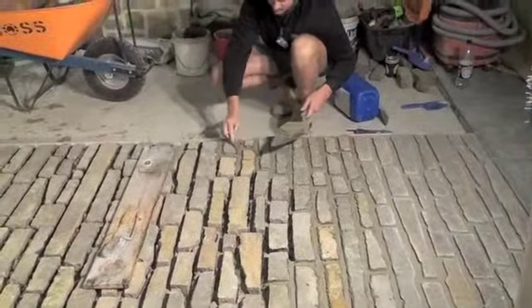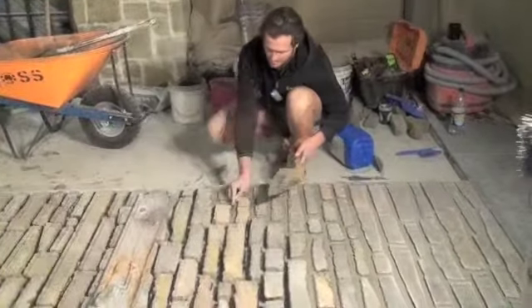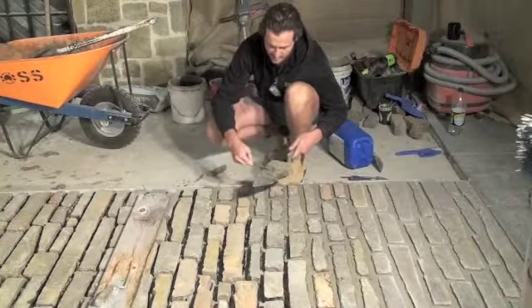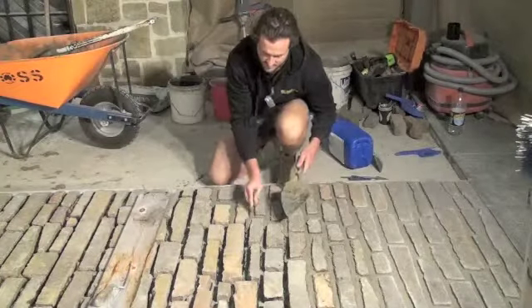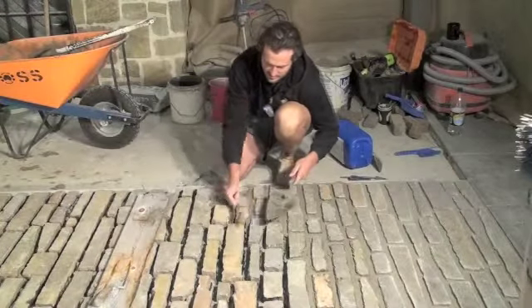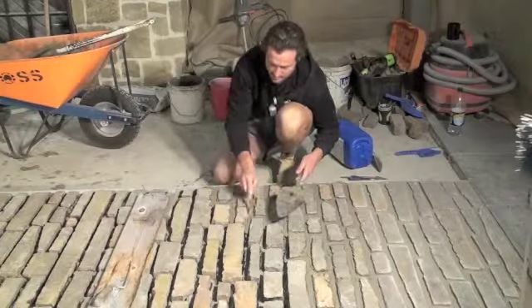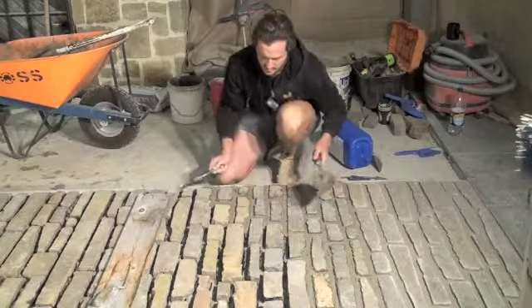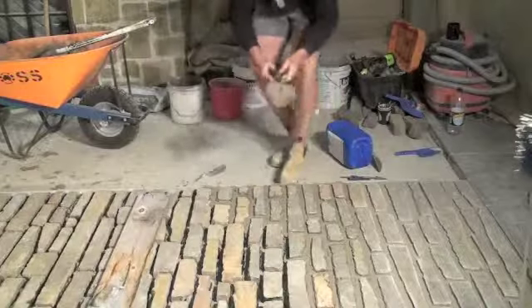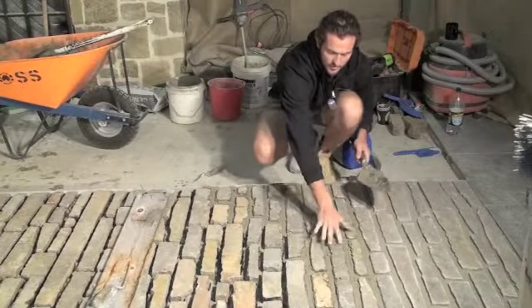So now we're pointing up the Porphyry Folletti and it's the same mix that we're using to lay the stone. Once we get it all in the joints and are happy with the depth, we're laying it with about a 5 to 10mm drop down from the actual finished arises of the stone so we get a nice shadow. We lay it in like that and then let it set and get firm to touch so we can work with it a bit more.